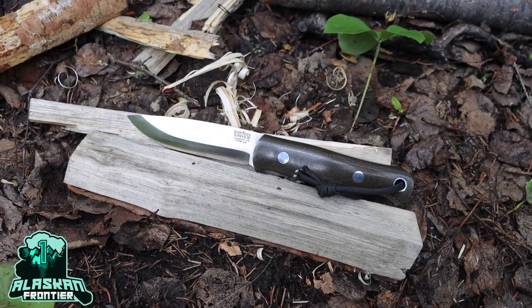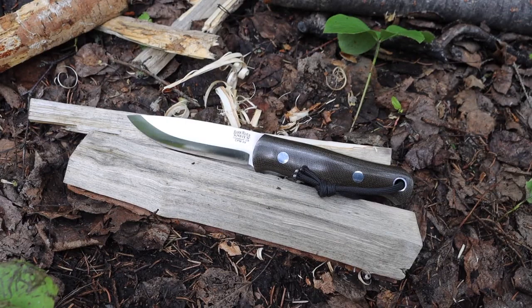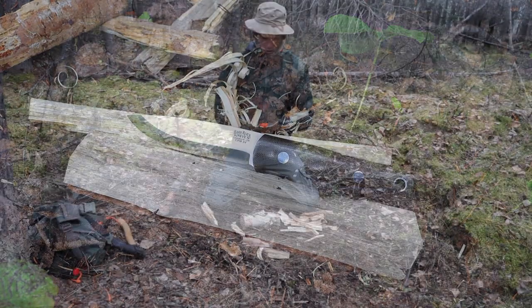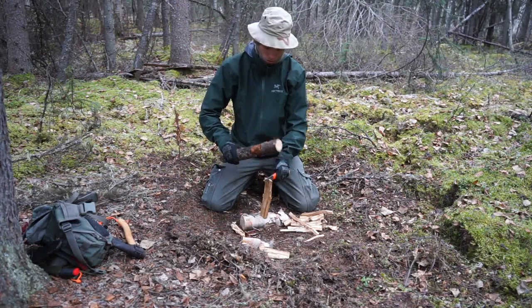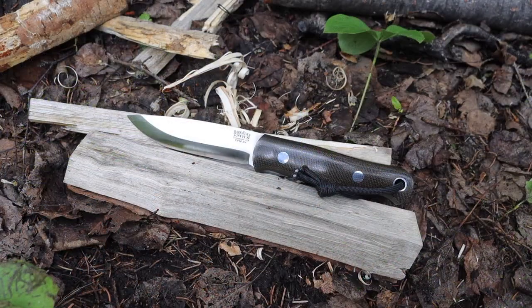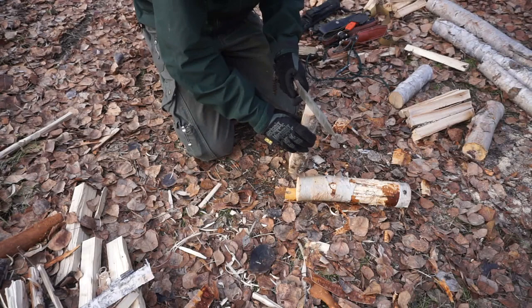Hopefully you love seeing this beautiful park river knives bushcrafter as much as I do, but today the real topic is why I baton. I wanted to make this video because I get a lot of responses and comments telling me not to be like other YouTubers and baton, or that batoning can break knives. I thought I would do a formal response video that really explains why I baton, when I baton, and gives a bit of background on batoning itself.